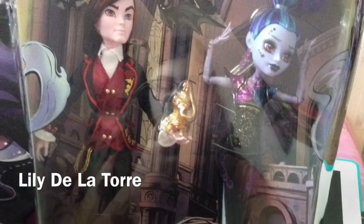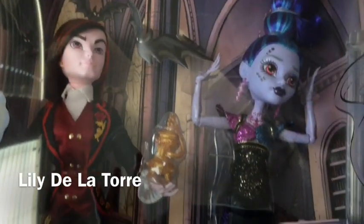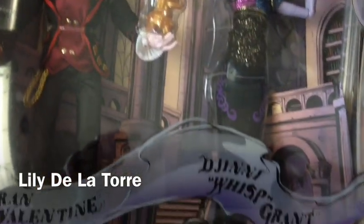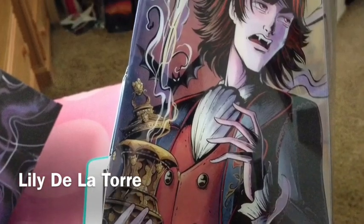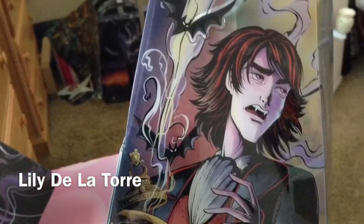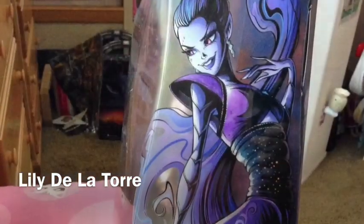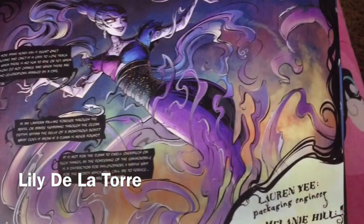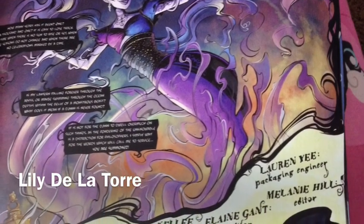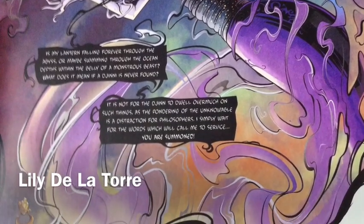So here's Wisp and Valentine — here's a close look. They did a really good job on this. I'm surprised they even gave Wisp her little tail thing that she has in 13 Wishes. There's some artwork on the side — Valentine just found Wisp and it continues over here. And here's the back of the box, the little comic, which I found was awesome. This is amazing artwork right here.